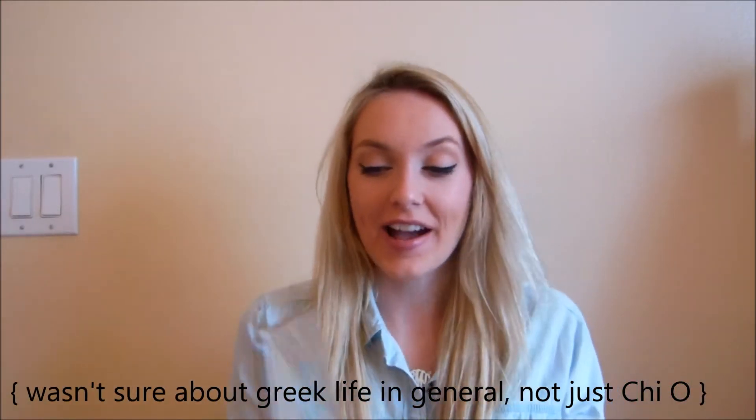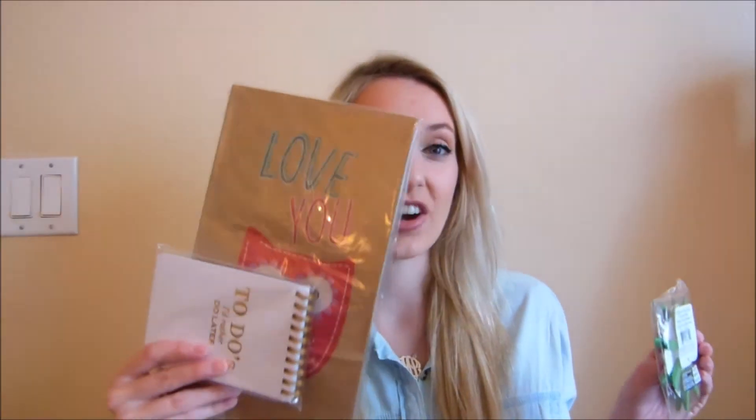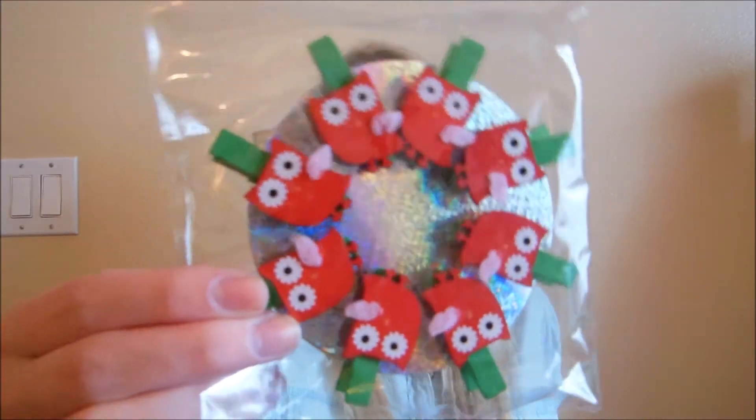I also went owl crazy. I'm super obsessed with my sorority now. I got these owl paper bags — they say 'love you,' which is super cute. And then this is hilarious: it says 'To-do's I'd rather do later,' and it's a little notepad. I think that is so funny — I'll definitely be using that. These were in the dollar section, like $1.50 each. And then I got these little owl Christmas clothespin clip things. I don't know what I'll use them for, but they were cute so I bought them.